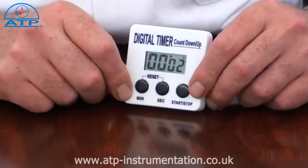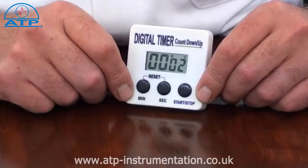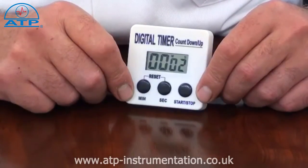To count up, press the start button. The timer will count up until stopped. The timer can then be reset to 0 or started again to add further time.